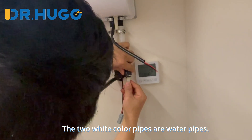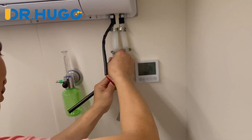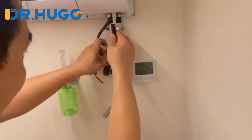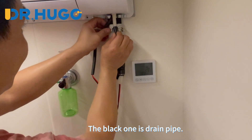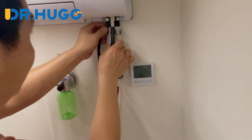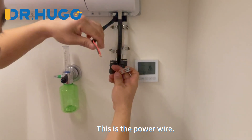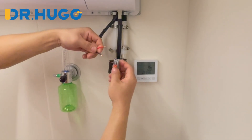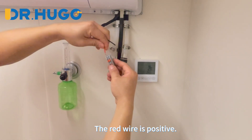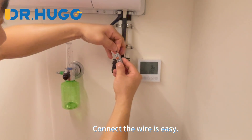The two white color pipes are water pipes. The black one is the drain pipe. This is the power wire. The red wire is positive and the black wire is negative. Connecting the wire is easy.